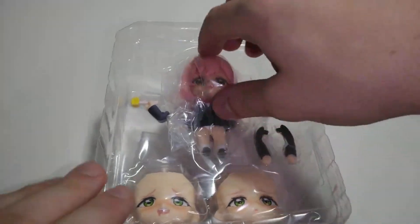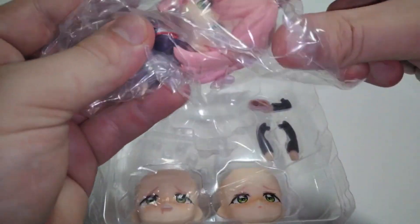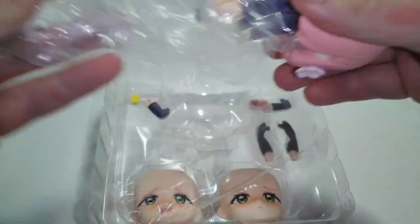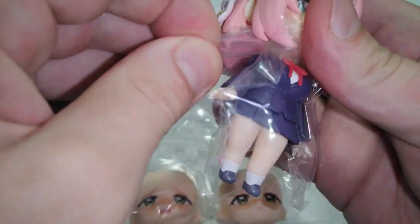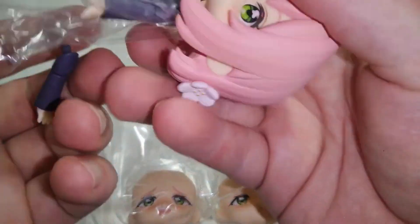I do hope they make the rest of the girls who are in the anime at least — like Hakari's mom, and I can't remember all the characters' names. Like the little girl, the little one that drinks the potions — can't remember her name either.